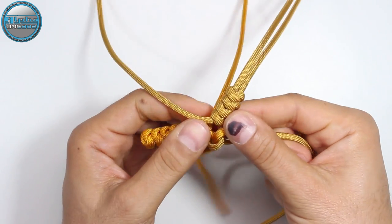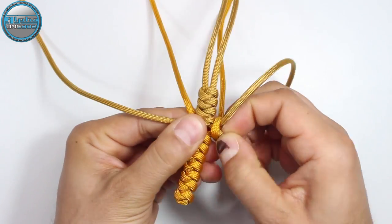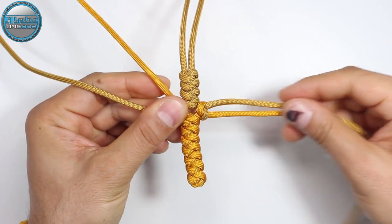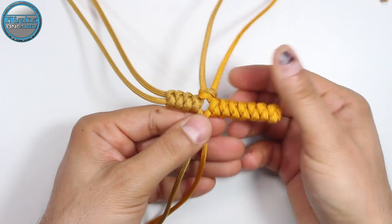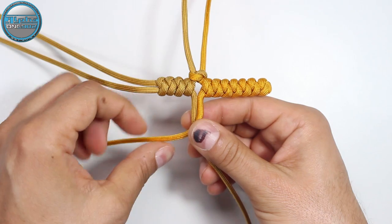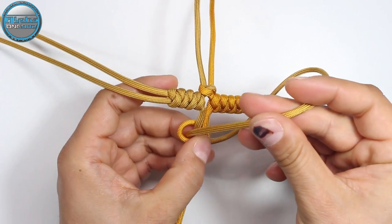Tighten the snake knot and proceed. Here we have the first snake knot on the right side. Now we're gonna tighten and proceed, doing the same on the left side. Take the right side cord, make it around the left side cord creating the loop on the left and from the back to the right side. With the left side cord, from the back around and from the top through the loop on the left.